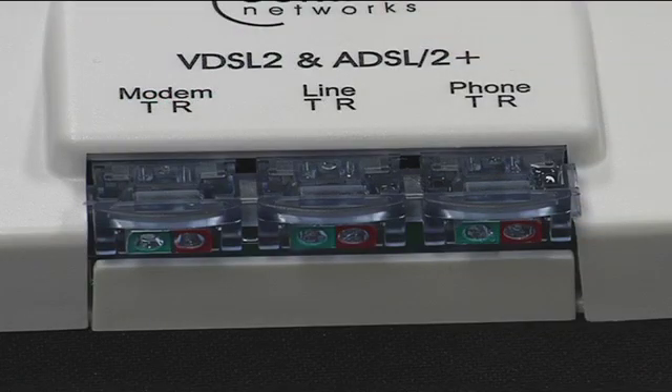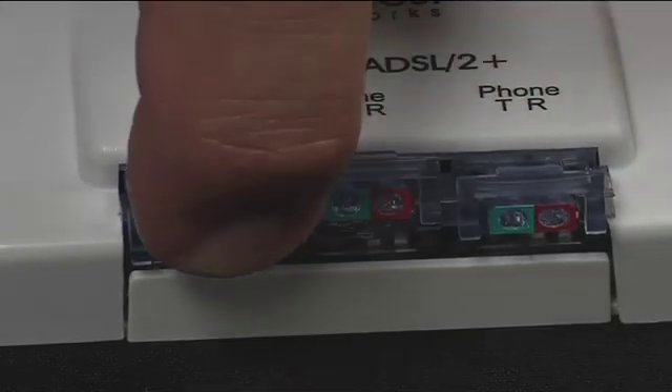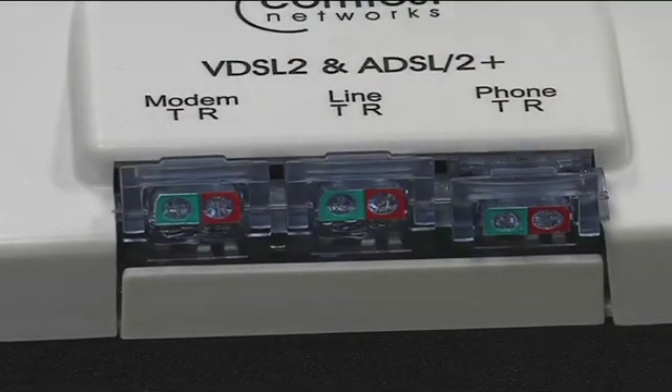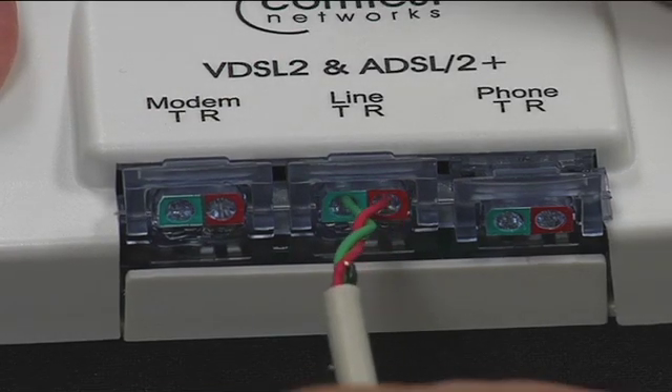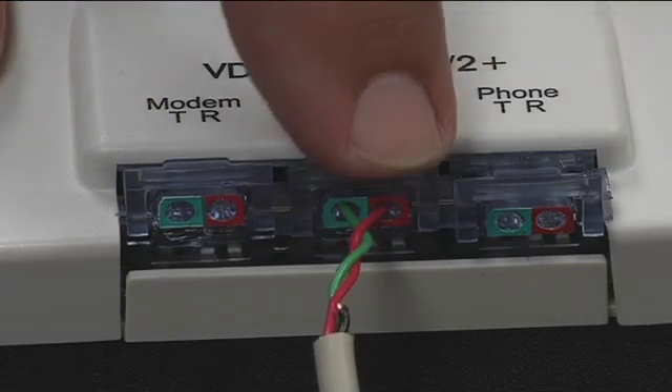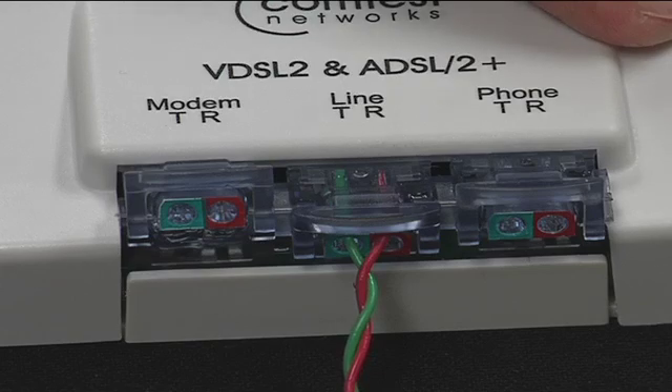Alternatively, you can use the IDC method to connect. Open the line IDC on the splitter. Observing the proper orientation of the tip ring leads, fully insert the incoming pair into the line IDC. Press the IDC closed until it locks into place. This will complete the connection. It may take some force to close the IDC with thicker wire gauges.